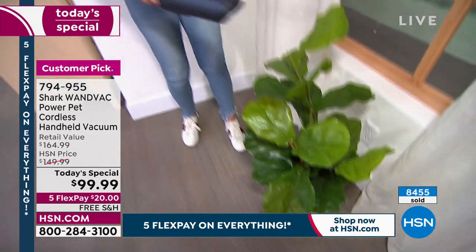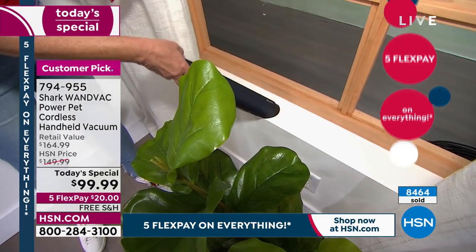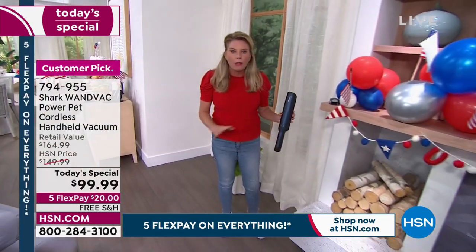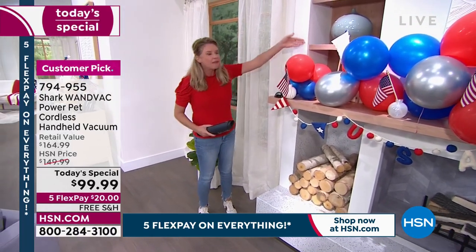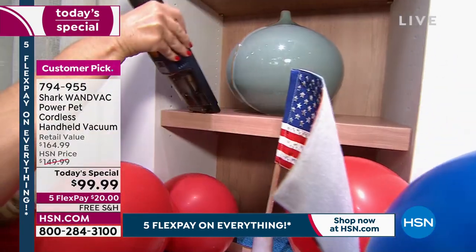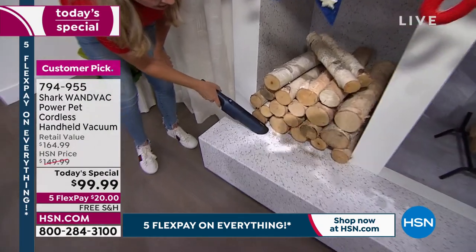All the way around this stuff — look at this. What about your windowsills? Look how great it is. You can get into really hard-to-reach places. You're going to get this home and use it a whole lot of ways. You'll see a mess and tackle it, and then say, 'I haven't dusted up here in a long time.' Eliminate dusting — take the D word out of your vocabulary. What about down here where you've got all this mess?